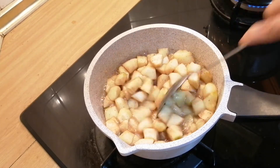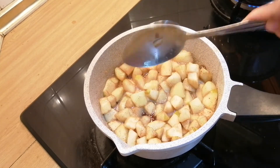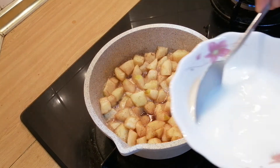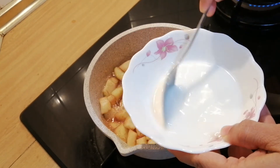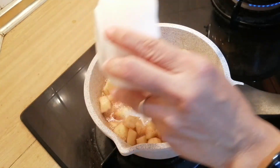Now the apples are slightly soft, so we add in the cornstarch and sugar mixture from just now. Pour this in.